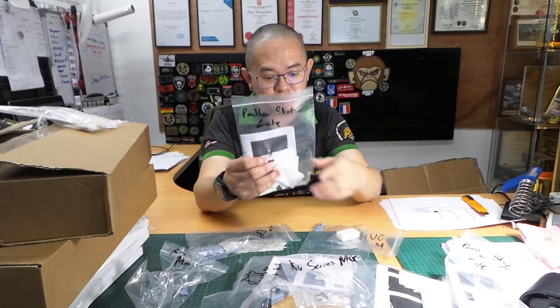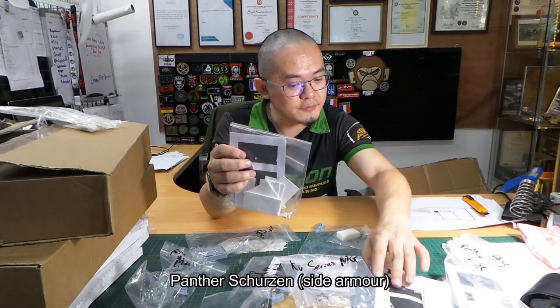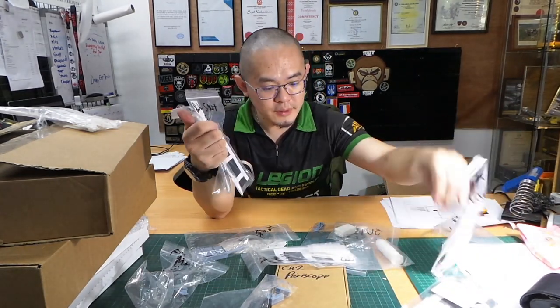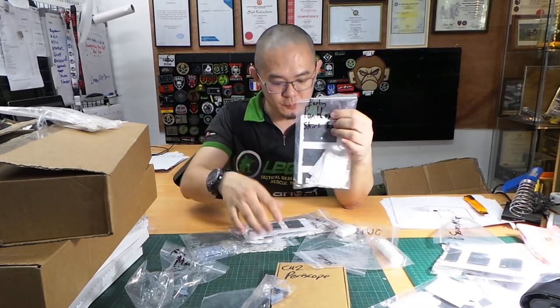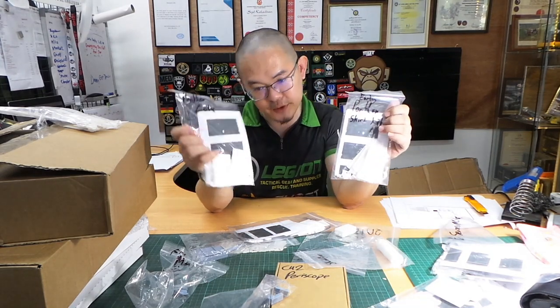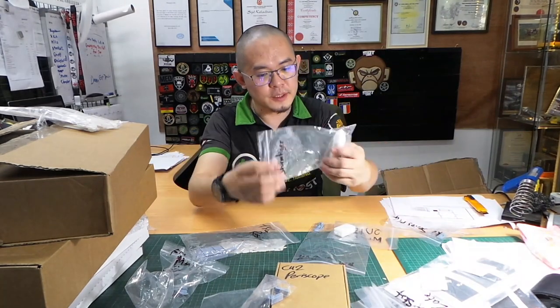This is the Panther Schützen. We have the late version here and the early version here. The difference is the mounting hole — the early version has two holes and the late version has one hole.